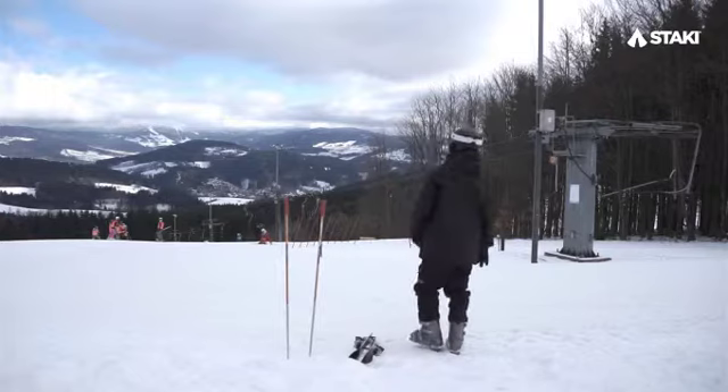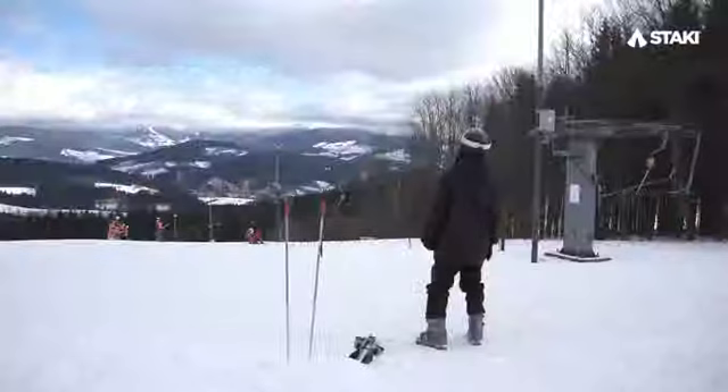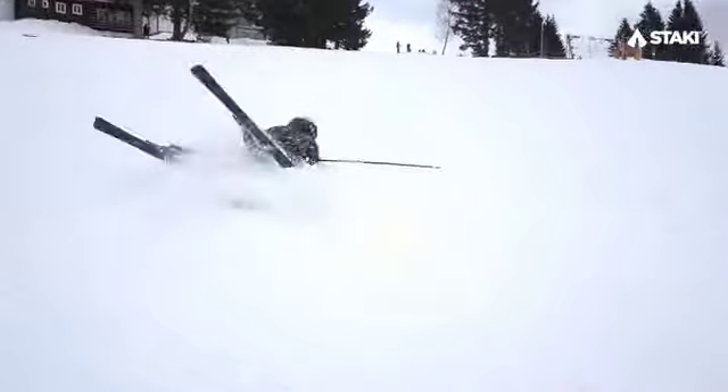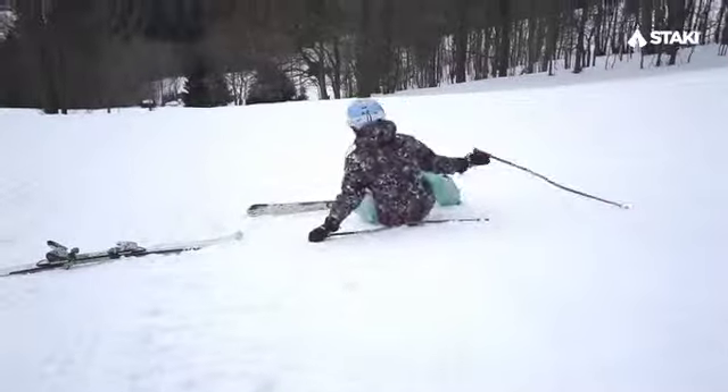Hey there, you must be a skiing professional. I wish, but the truth is I'm just not good at skiing at all. I'm constantly afraid that I'll fall down and hurt myself or something.